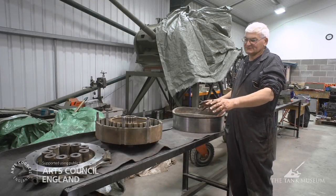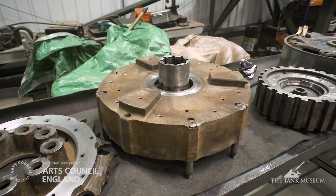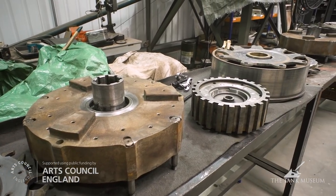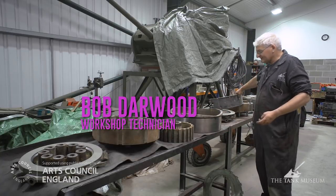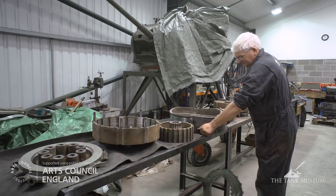These are the steering clutches for the vehicle. There are two of them, one for each track. They're mounted between the gearbox and the final drives. The vehicle is steered by a clutch and brake mechanism — a fairly crude system of steering the tracked vehicle.